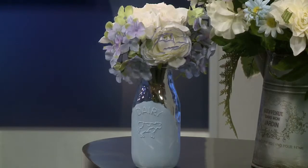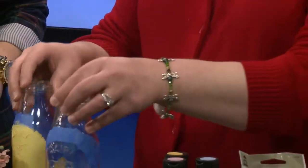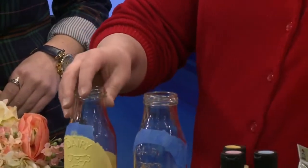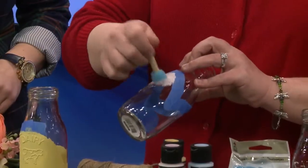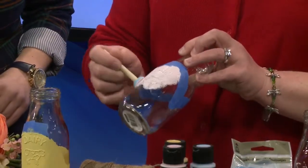To start, you take one of the milk bottles — these are available at Michaels — and put painter's tape on it to mark where you want to paint. I've done one here. It's really simple. Take the paint and just a little stippling brush and go right over it. You get a cool texture there too. Then when you're finished, pull the painter's tape off and you've got that clean line to it.